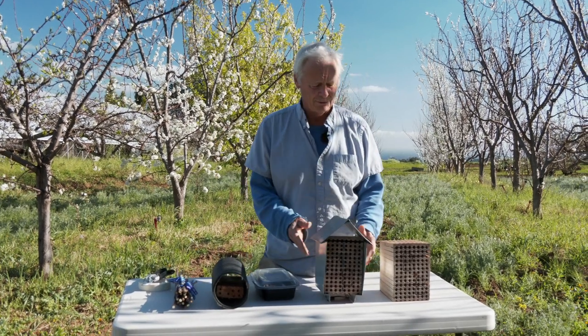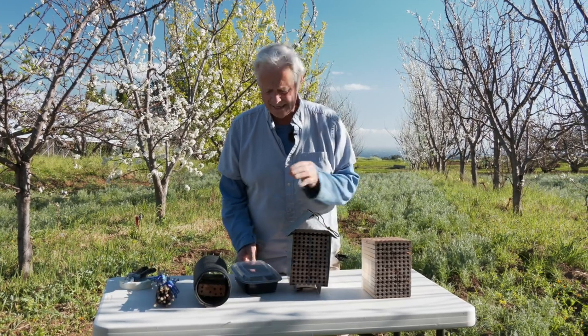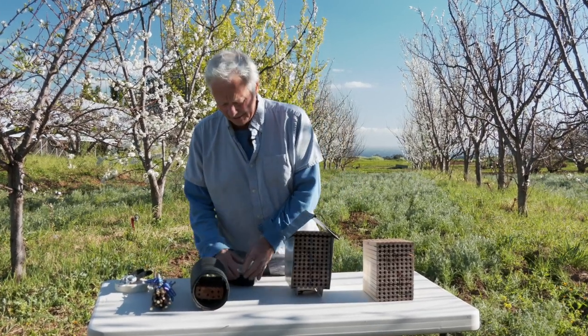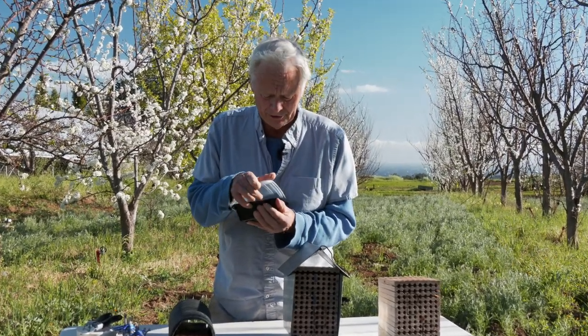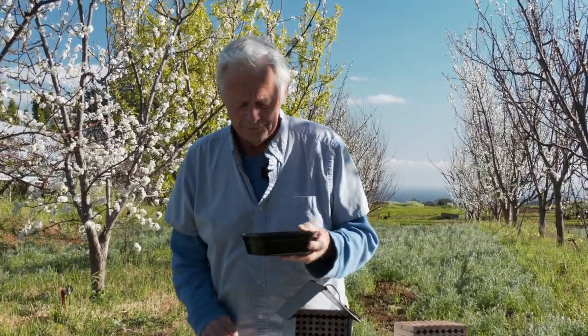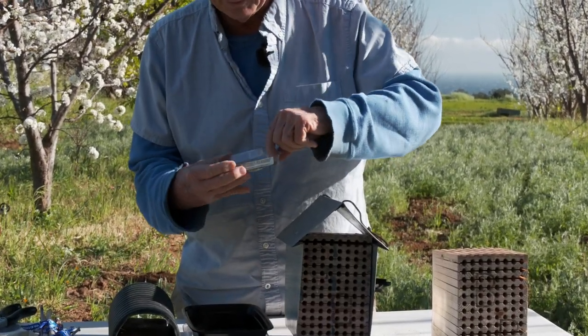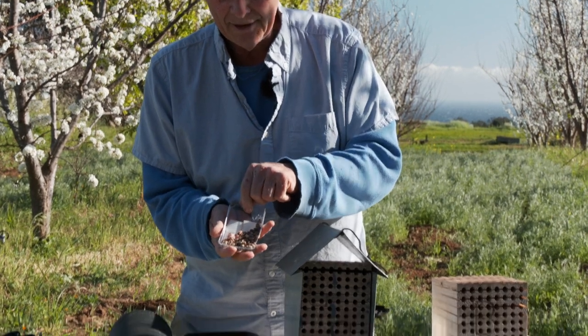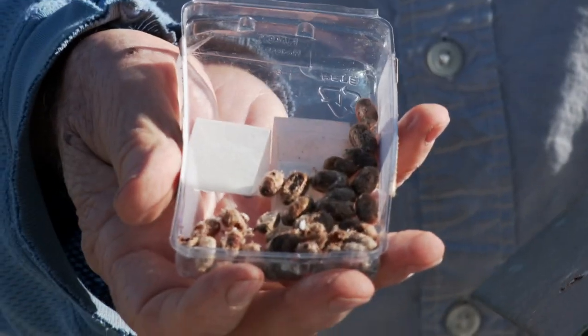But here's what happens when you do that — let me demonstrate. These just came out of the refrigerator. Keep them cool; they're cold-blooded. As it warms up, they should too and become active. So here is maybe 30 to 40 cocoons of the mason bee.